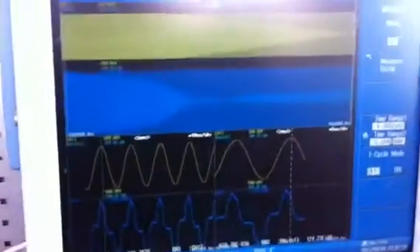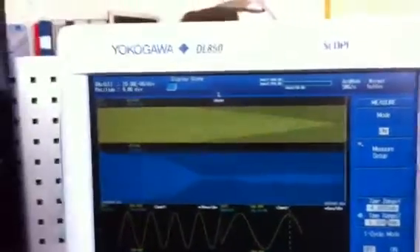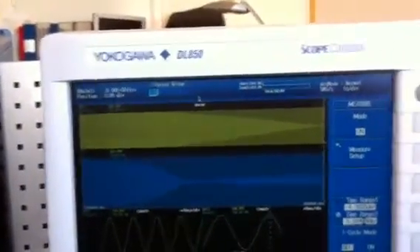Hi, I'm Johan Valdelius from Yukugawa Measurement Technologies. Now we're going to examine how well the DL850 measures power.